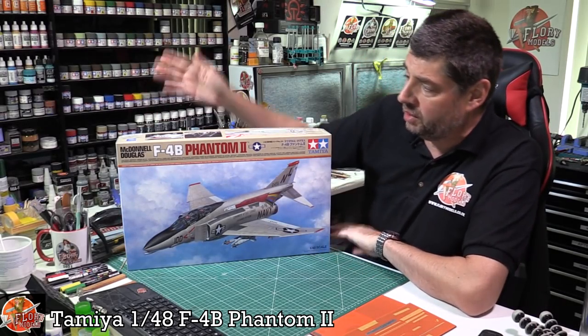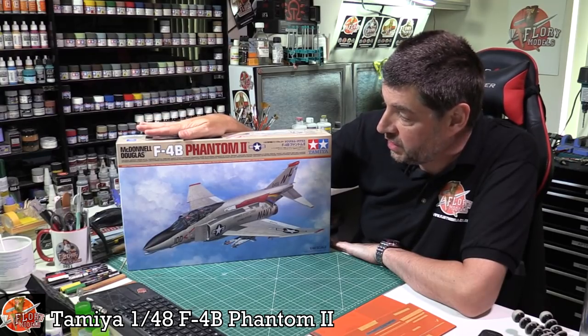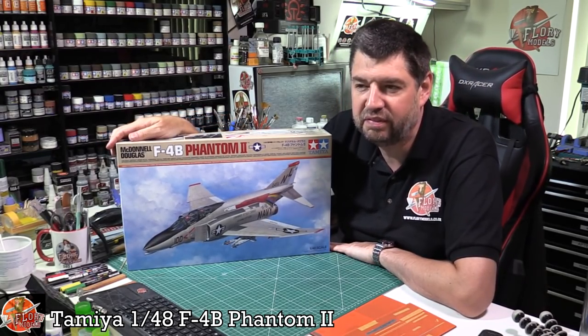Hello and welcome to 4 Remodels Kit Review Time. Today we've got Tamiya's latest release — the brand new 1/48 scale F-4B Phantom II. Who knew the world needed another Phantom?